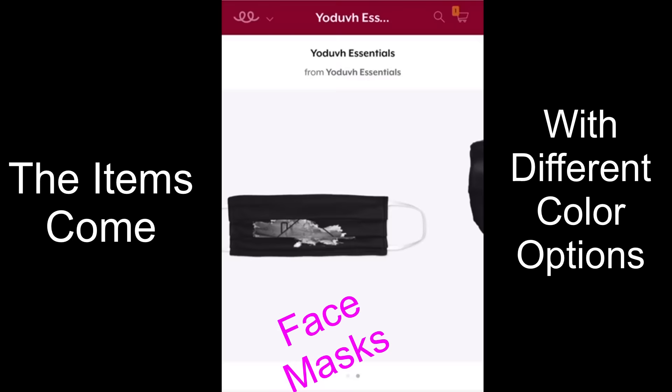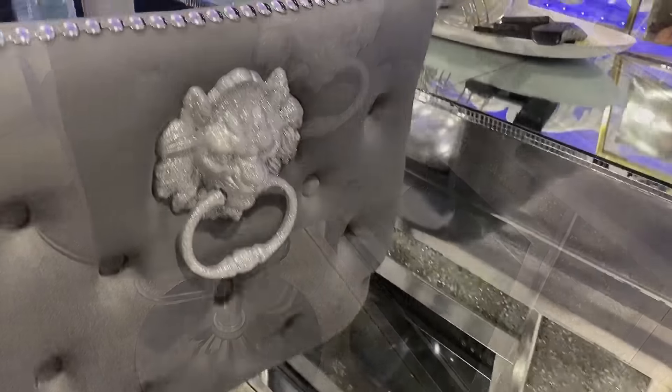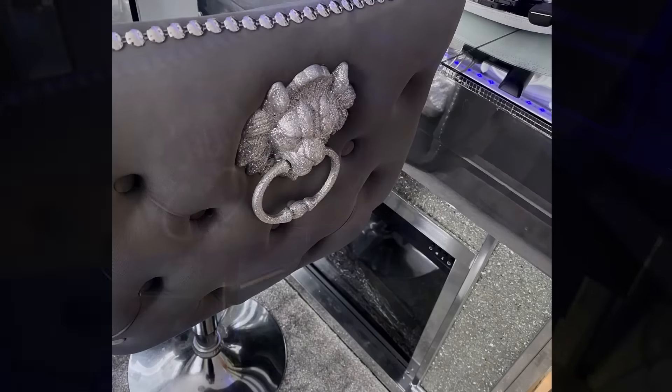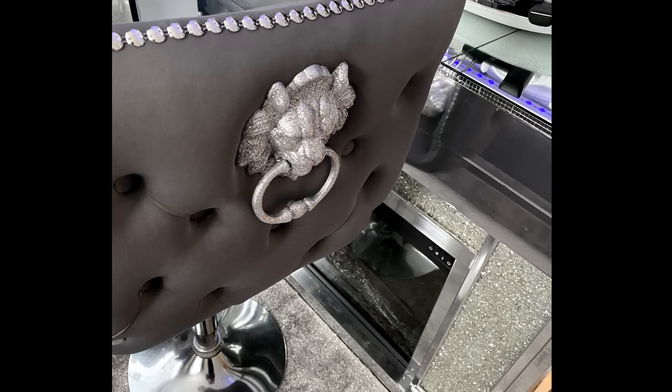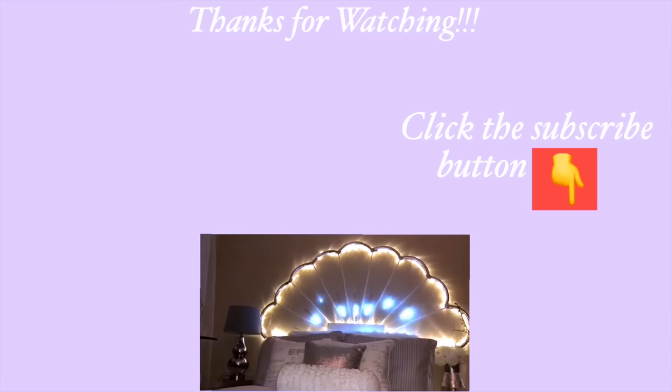I hope you all liked this barstool idea and learned one or two things from it. Don't forget to like this video and share it with your friends and family. Thank you guys so much for watching. I have other Home Decor DIY videos that are linked in the description box below, so check them out.